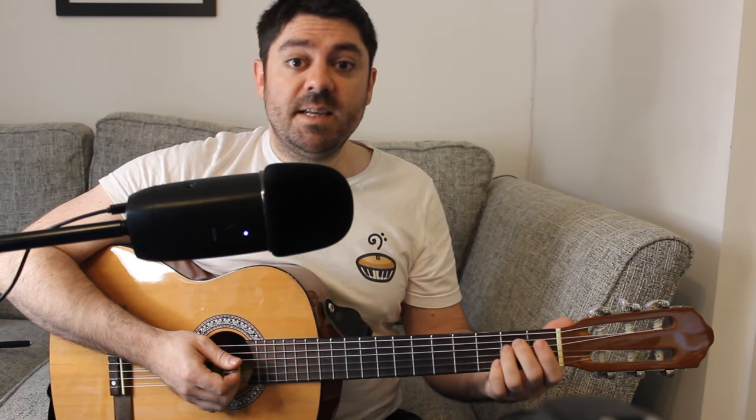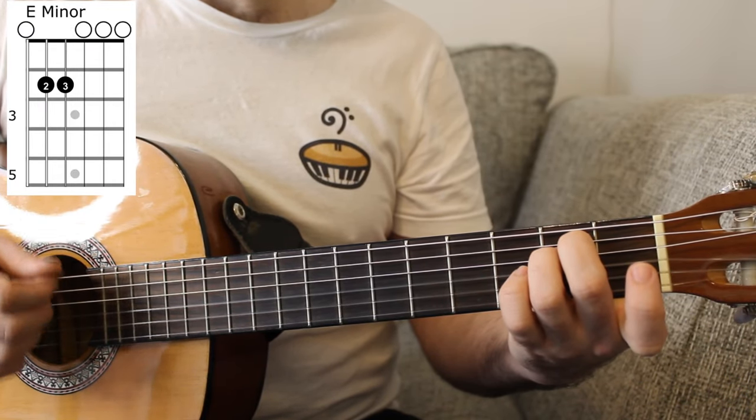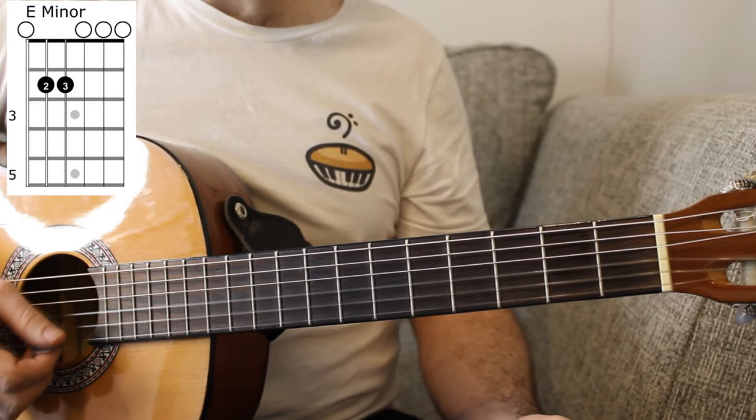The third chord that we need is an E minor chord, which is an open E string, two on the A and D strings, and zero on the remaining strings.